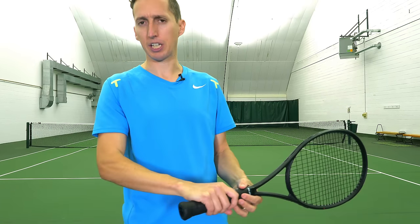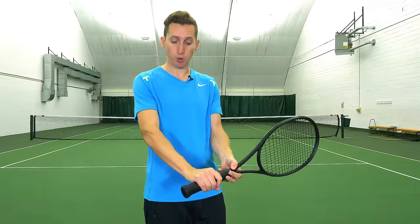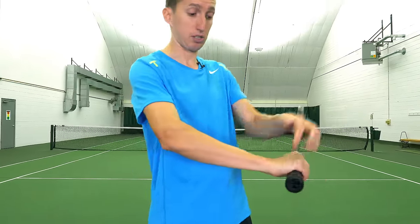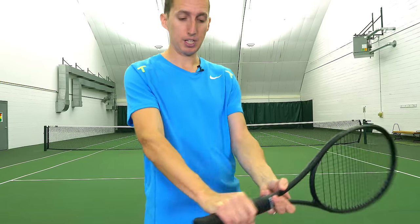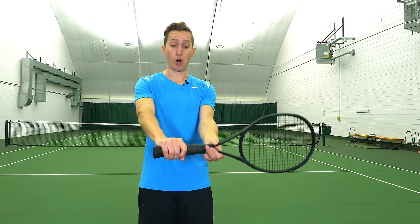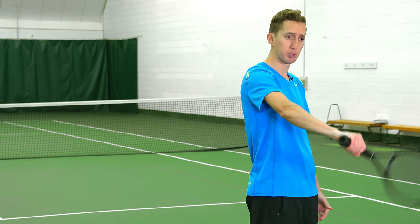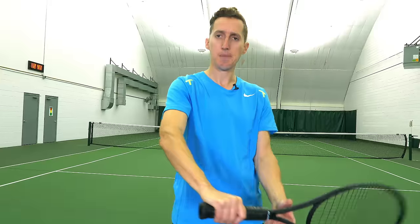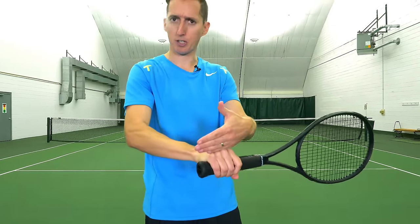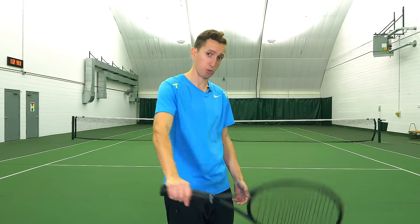Having the knuckles placed straight across in alignment with the grip helps release the racket a little bit more, allowing a one-handed backhand player to hit more aggressive topspin. Players close to straight across include Gasquet and Robredo. Some players will be a little bit more spread — Federer is actually a little more spread, with his knuckles not perfectly straight across.